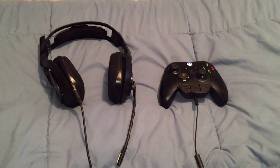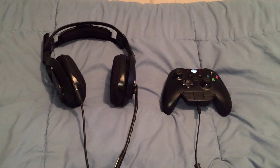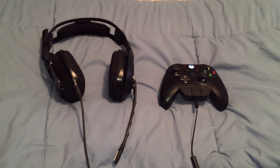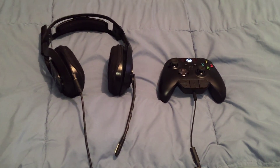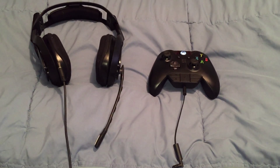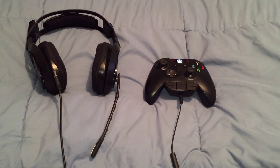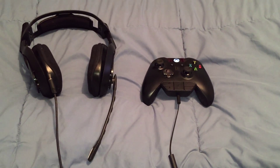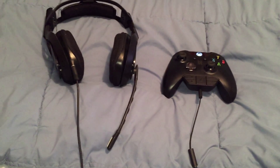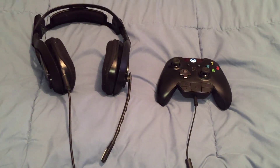Now there were two issues with that method. Number one: too many wires — nobody likes that. Number two, when you connect it through the Astro Powered Splitter, it doesn't allow you to mess with the mix amp on your Astros to record what you adjusted. So basically, if you messed with any of the audio dials on the Astro mix amp — the voice, gain, volume, or anything like that — it's not going to record those changes. All it allows you to do is turn the volume up and down.